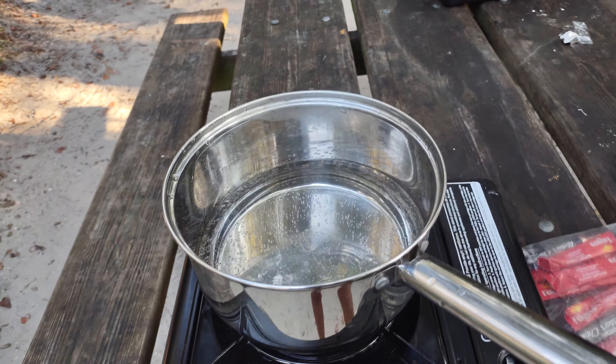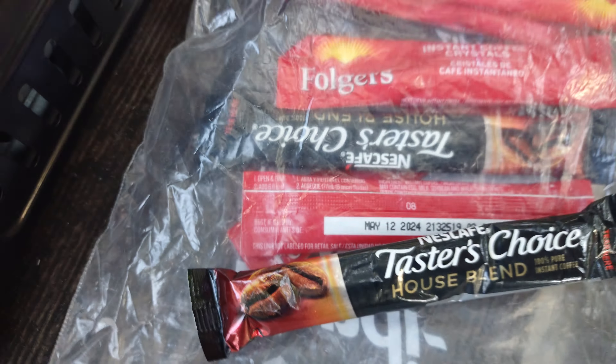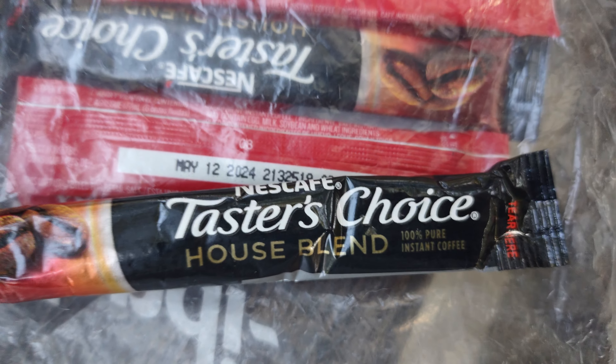This is how I make my coffee. I'm just using instant this time. I got some Folgers, and I got some Taster's Choice — that's really good. It tastes just like you brewed it.